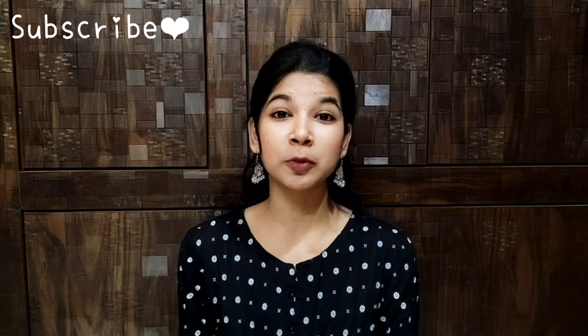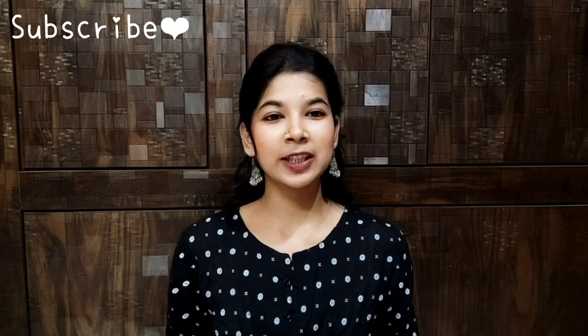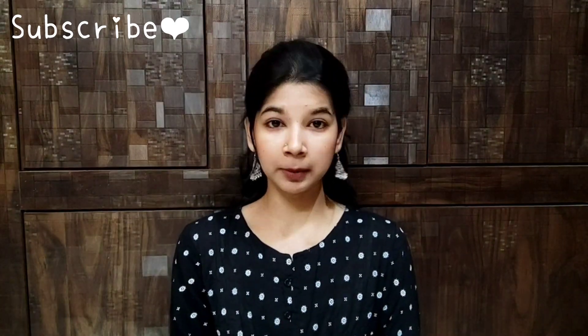I will mention the earrings in the description box. If you are interested, you can definitely check it out. Let's start with the video. So, after packaging, you can see the earrings. Let's start with the earrings.